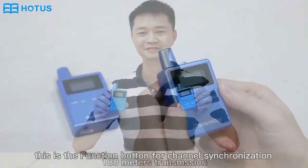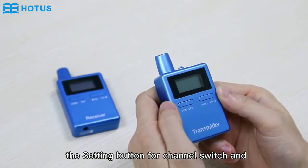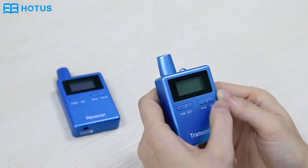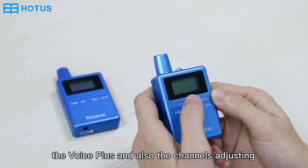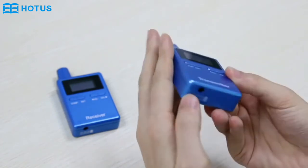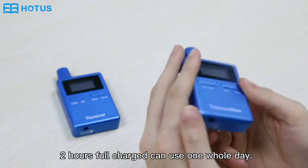The function button is for channel synchronization, the setting button is for channel switch and voice adjusting. The voice minus and voice plus are also for channel adjusting. This is the microphone or earphone jack. This is the DC jack for charging — two hours of charge provides one day of use.